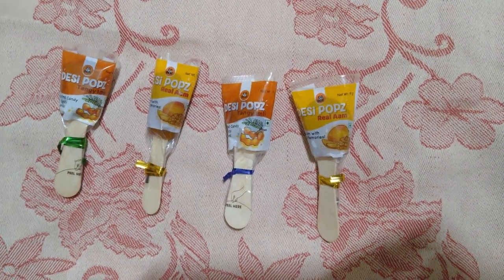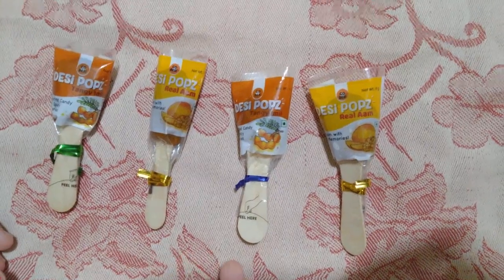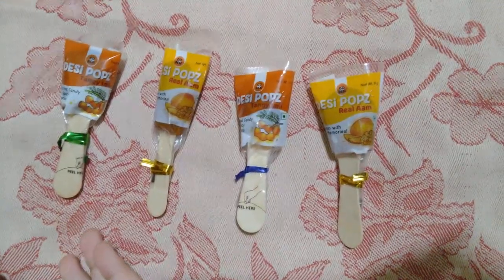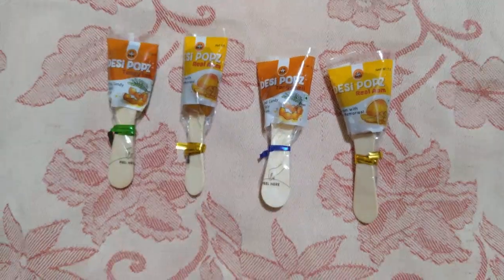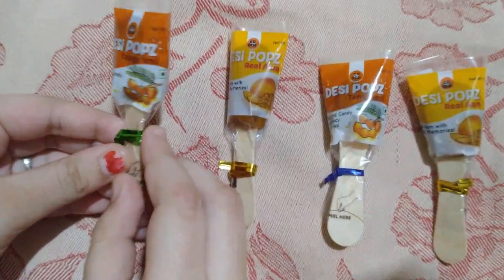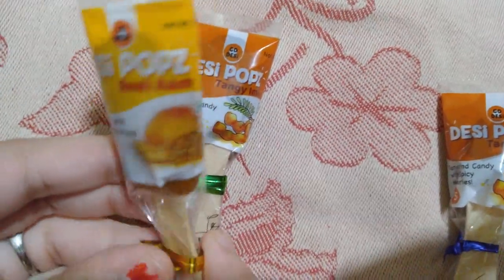Hey guys, welcome to Fantastic Princess. Today I've got Desi Pops candy in two different flavors — one is Tangy Imli and the other one is Real Aam.